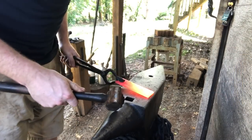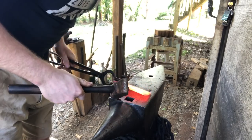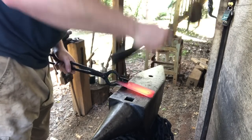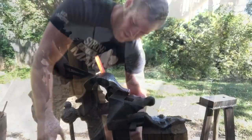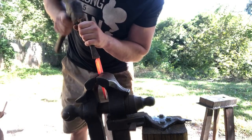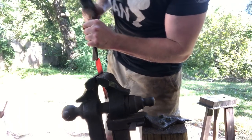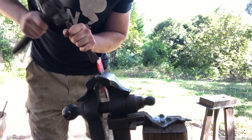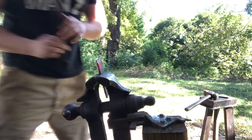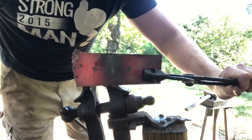First things first, we're going to take the material that's going to become our blade and scarf down the area that's going to be welded into the railroad spike. It'll help us get a more seamless weld if we don't have hard corners. Then just chuck it up in the vise, take your chisel, and cut some teeth onto the area that's going to be welded. You'll see why when I go to put it together. Then just brush it clean, flux it, and set it off to the side and let it cool for now.